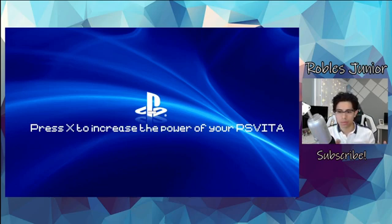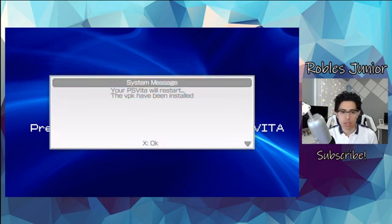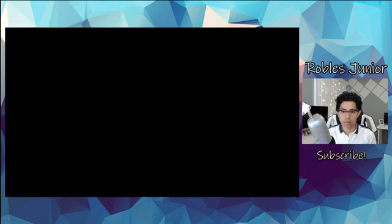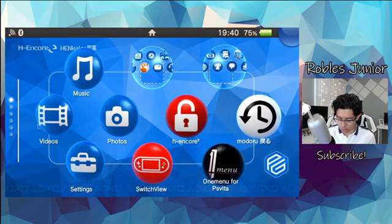Let's hit yes — that's why we're here, to install these emulators. I don't like that I'm not seeing a loading bar; I'd like to see a percentage or something so I know how much time is left. We're just kind of left in the dark here. Then another system message: your PSVita will restart, the VPK has been installed. Let's hit OK and wait for the reboot.